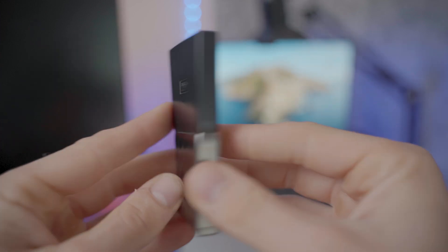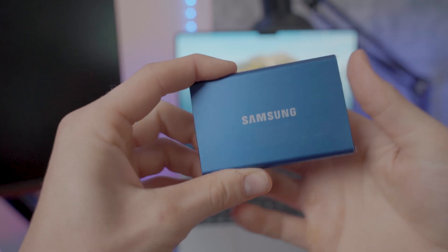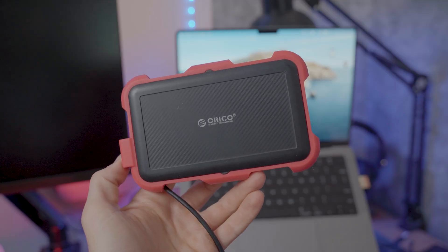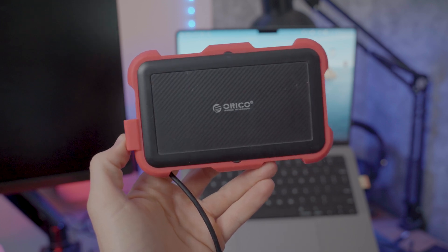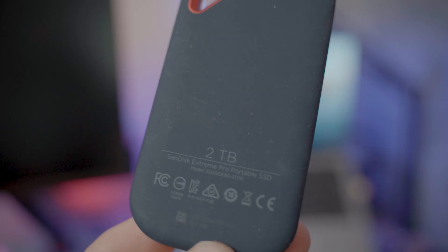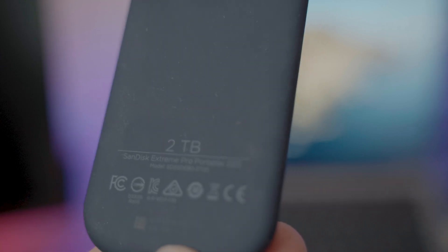After I finished a recent project, I copied the project folder along with all of the video assets to each of the SSDs that I own. The SSDs in this comparison are: a Western Digital My Passport SSD, 512GB; a Samsung T7 SSD, 1TB; a Samsung QVO SATA SSD inside of an ORICO USB enclosure — I did a video about building that external drive and I'll have a link up here; and of course the newest SSD I owned, the SanDisk Extreme V2 2TB SSD.